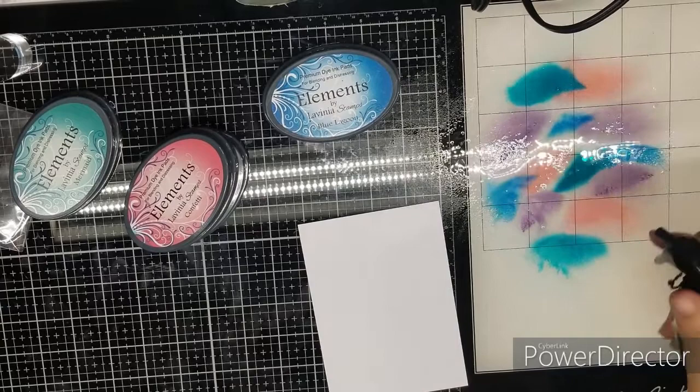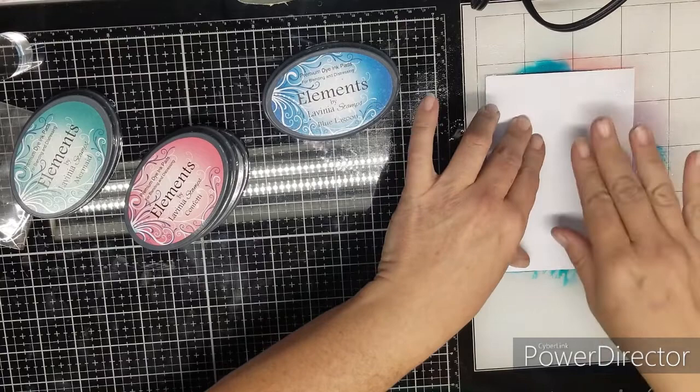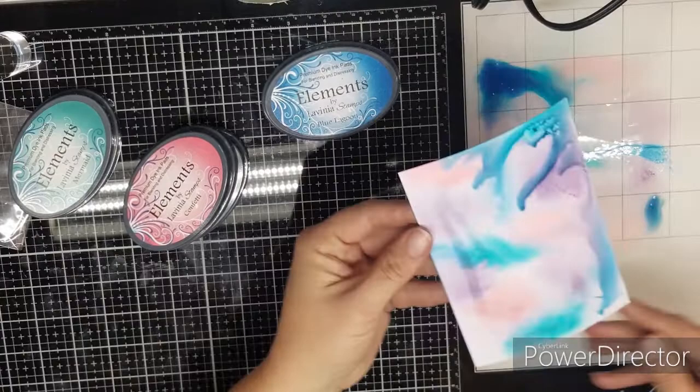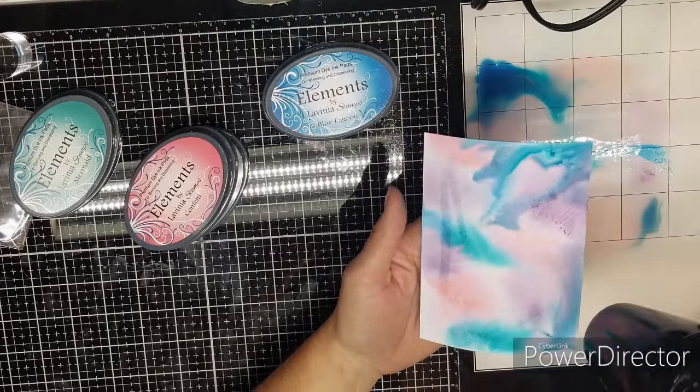I like mine to be very fluid because it creates a more organic look. You just smash it down and pull it off, and you're going to get these nice lines — just kind of roll it around. If you get a line that you don't like, you're going to dry it in between every smoosh. That way you build up layers of ink and it gives a really nice effect.